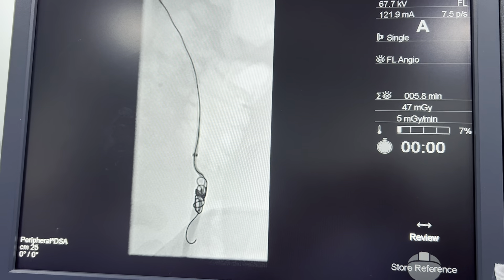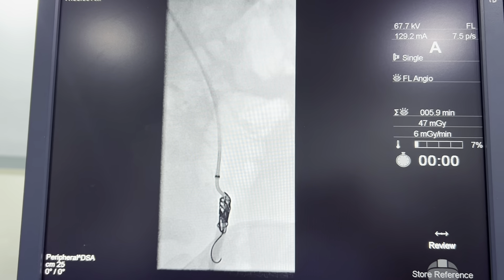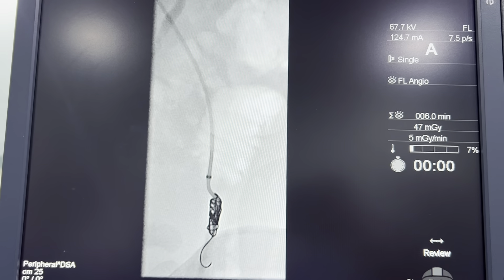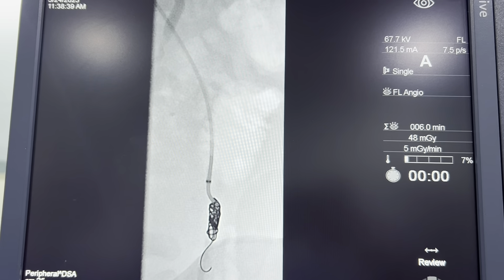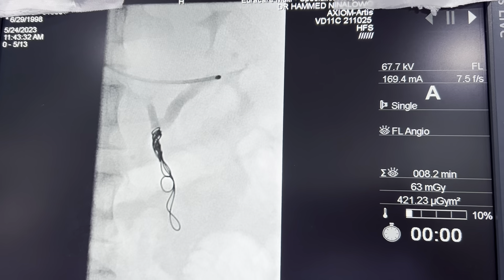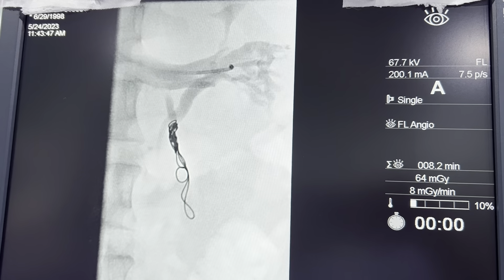We're placing the second set of coils within the gonadal vein. We put the first one already. Now we're going to do an injection just to ensure where the renal vein is, to ensure we don't have any coils in the renal vein when we're done. So we're done on the left side here — you can see we've basically embolized that left gonadal vein.